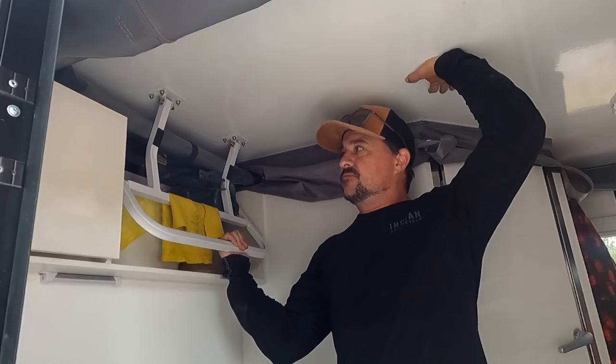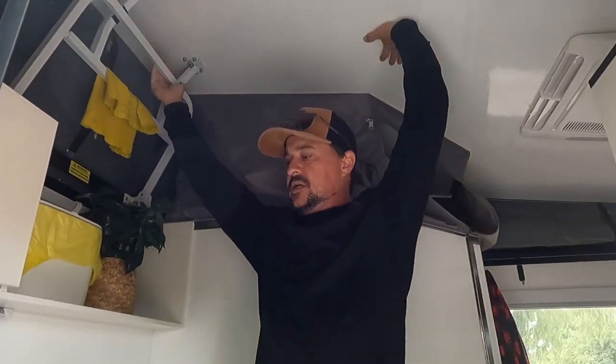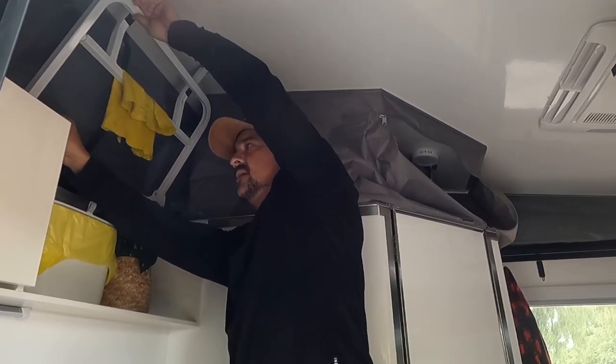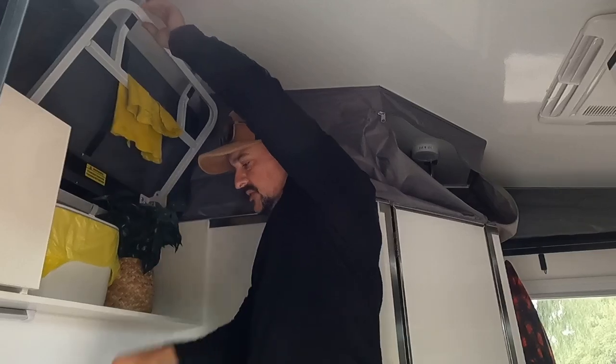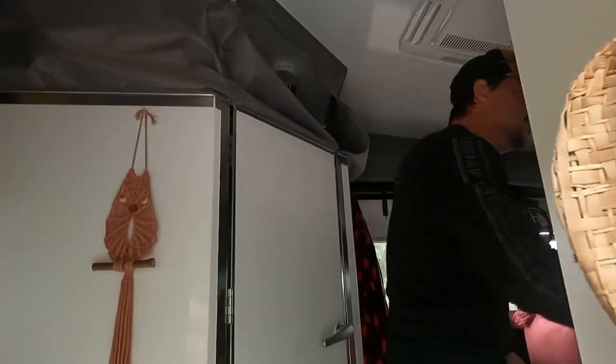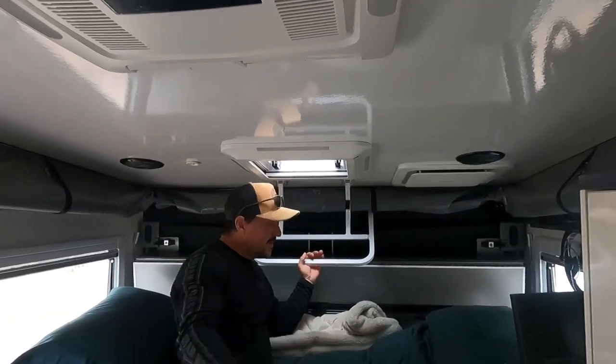So here we go - the roof itself, you start at the front. I just put one hand here and lever it up. Before you do the back, just whack one of these safety pins in place - that's what the pins look like, you just slide it through a little bracket. I'll lift the back and grab myself a little pin.